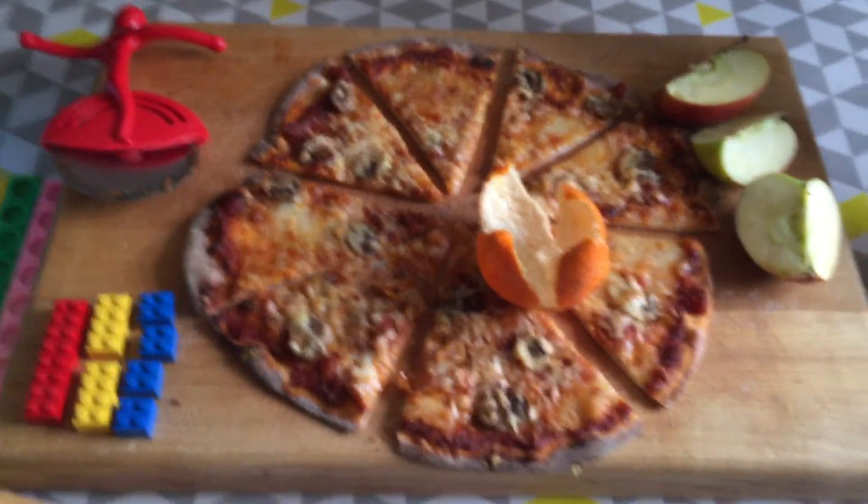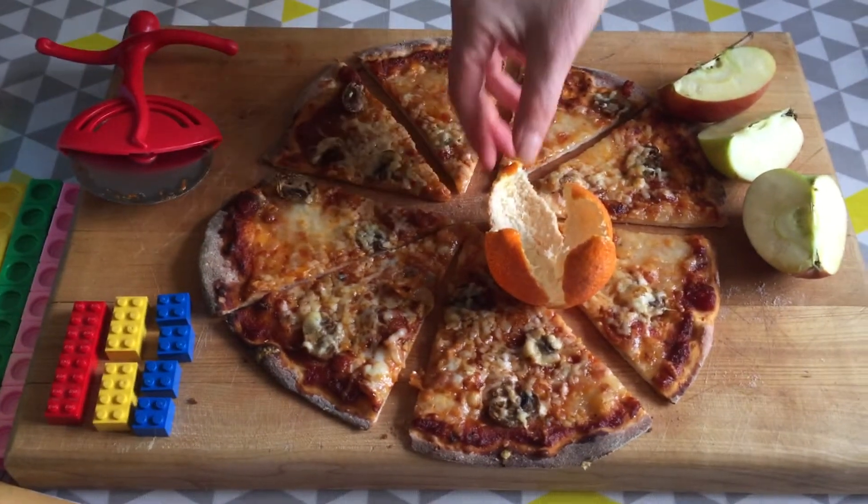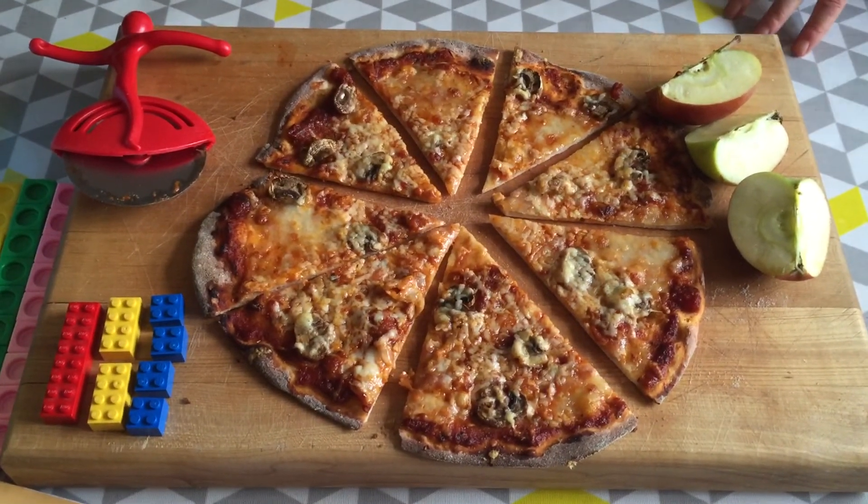Wonderful, thank you Ali — this is such a fun way of looking at and discussing fractions, and making maths a bit more accessible in the home.